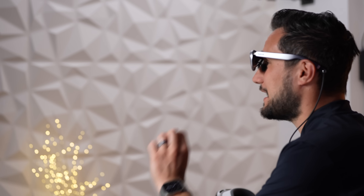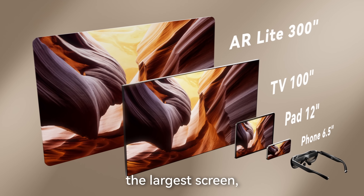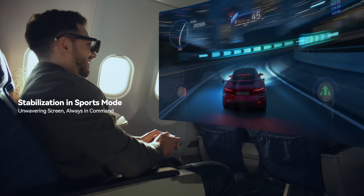The display hits 600 nits using Sony Micro OLED panels, delivering approximately 4K resolution across both lenses with great contrast. The screen size equivalent goes up to 300 inches. It also has anti-jitter technology — instead of being shaky like other devices I've used, it smooths everything out and tracks your head movement.